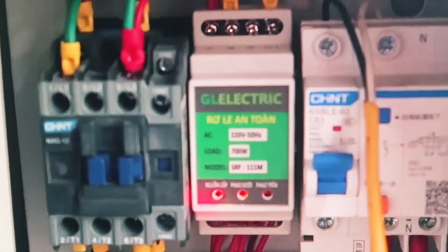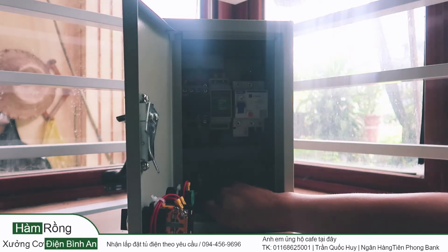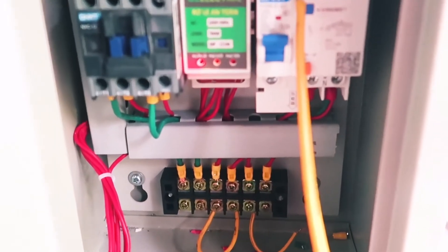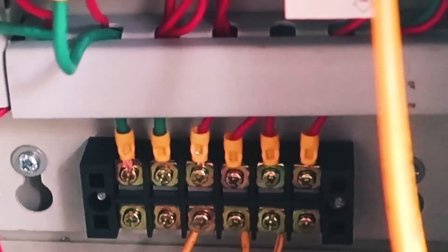To điều khiển (control) the power, we use a nguồn điện 12V DC. Over here we have one chân cầu nấu with 6 chân (6 terminals), and you can see the color coding. There are two chân cấp ra (output terminals) for the power supply, and there will be two dây (wires) for power on the right.